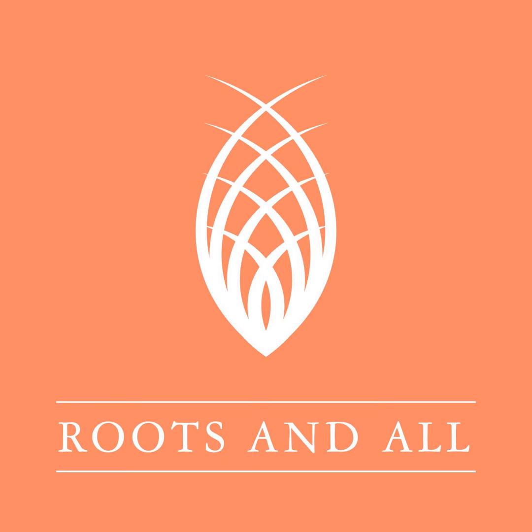Hello and welcome to Roots and All. This week's guest is Carol Smith, garden designer, lecturer and author of the book Gardening on a Gradient: Designing and Establishing Sloping Gardens.